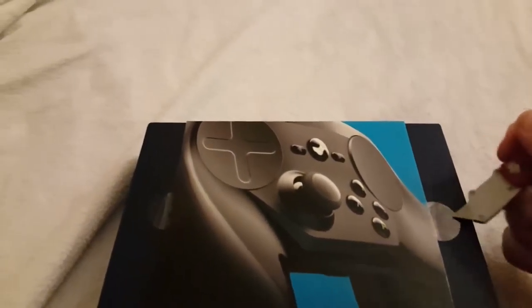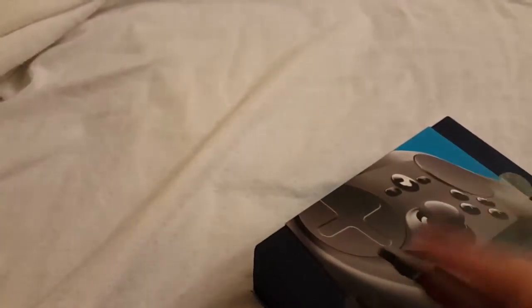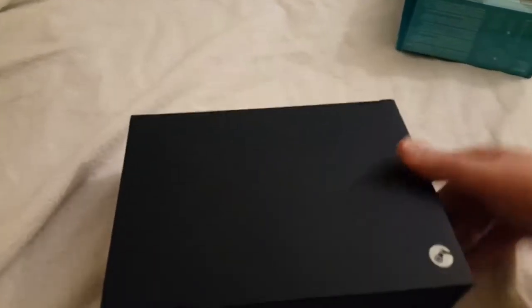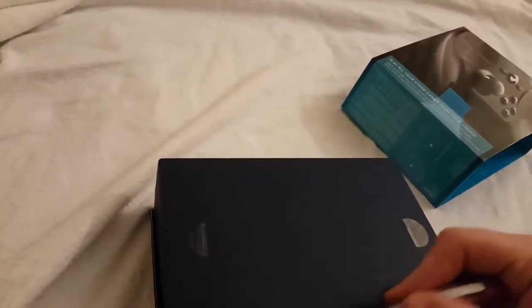Just two little cellotape clasps here in the way of me removing the sleeve. There we go, off that bad boy comes. And so here we have the box that's under the sleeve. It's just a kind of a nice matte material.